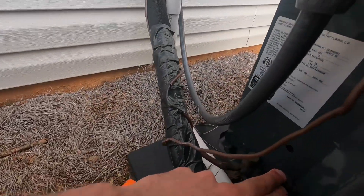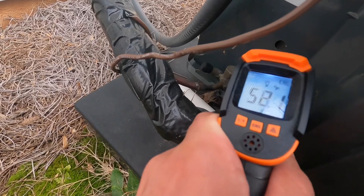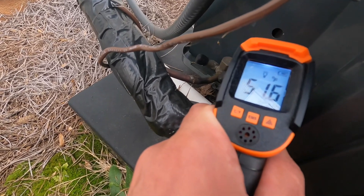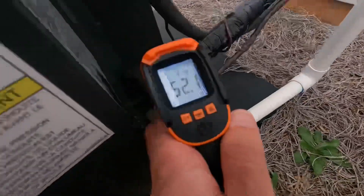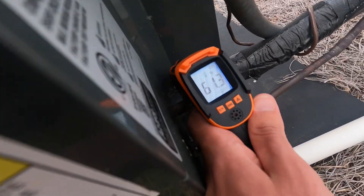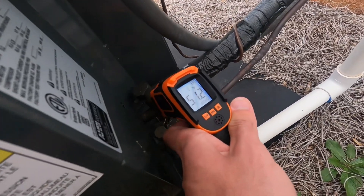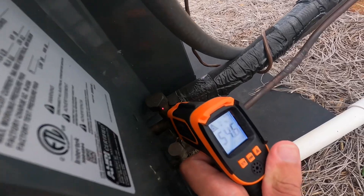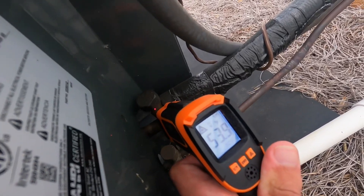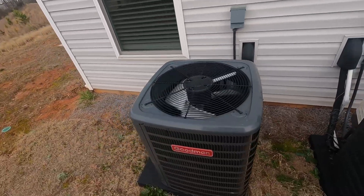Let's see about the suction line. Low 50s for that one, and this one is 54, 55. Not too bad.